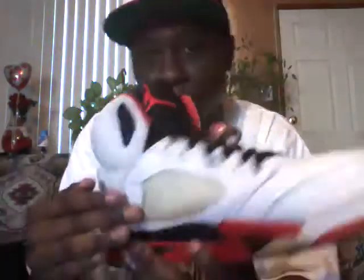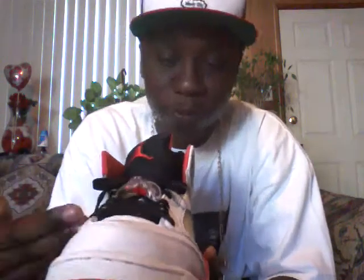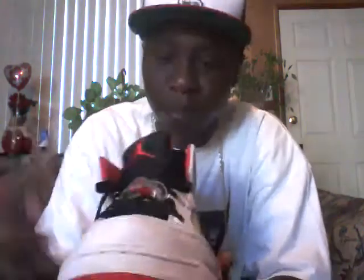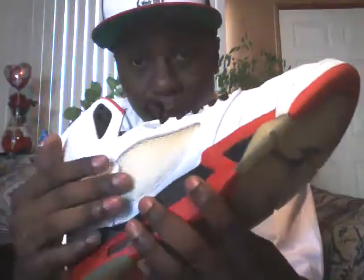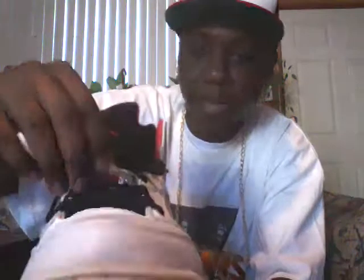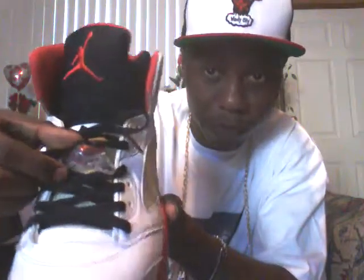On the upper part of the shoe you have white leather, then you have the black shoe strings — usually people have white in them but I put black because I thought they look better with the black tongue. Underneath that you have the plastic netting, and you also have them on both sides of the shoe. On the upper part of the tongue you have all black with the red Jumpman in the middle, you have the Air Jordan in the back, and also the lace lock which is real popular with the 5's.